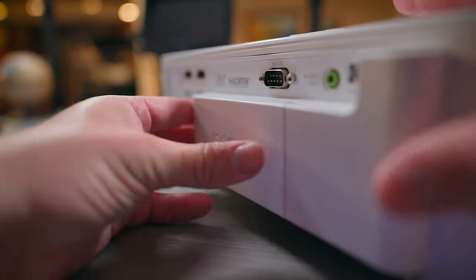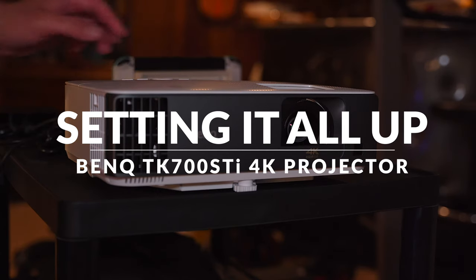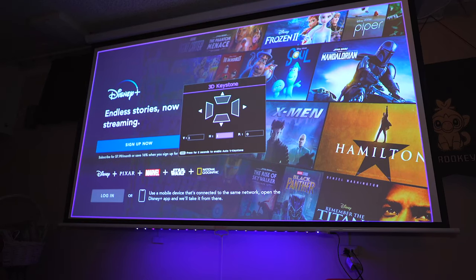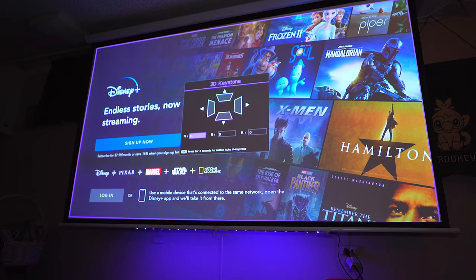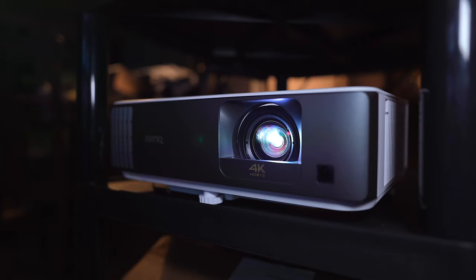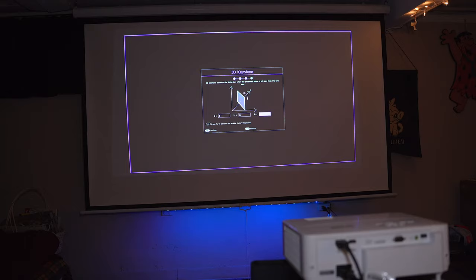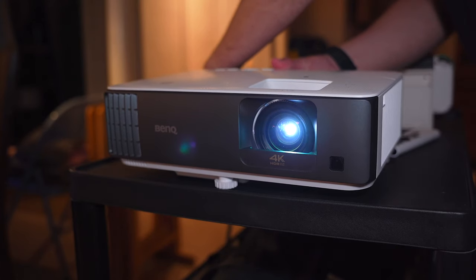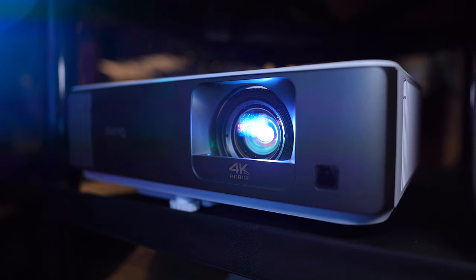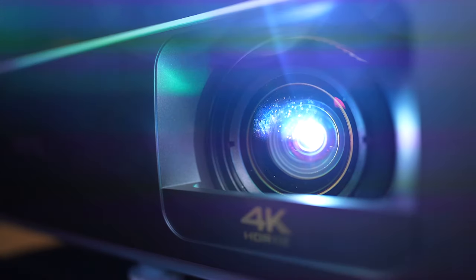Once you figure it out, installing the streaming stick is super simple — just cover it back up when it's all connected. Setting up the TK700 STI was a breeze. The toughest part, as with any projector, is angling it just right to fit your screen. Luckily, the TK700 STI has BenQ's 3D Keystone feature which gives you a lot of flexibility. I also noticed this projector shoots up a bit more than most I've used, so I had to use it on the second shelf of my projector cart. The projector also has built-in zoom via the lens ring for even more flexibility in extending your screen and maximizing your available space.